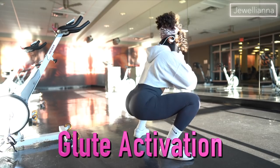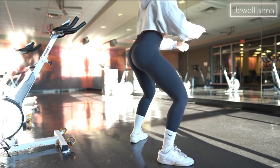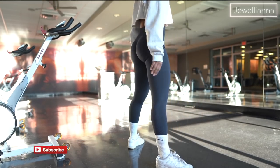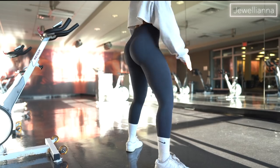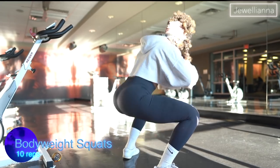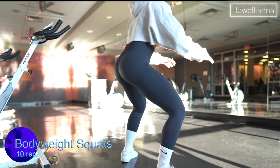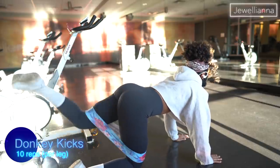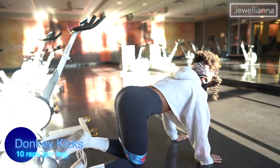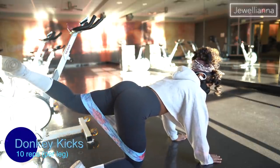Glute activation tells your glutes they're going to be working today. Because most of us sit on our butts all day, when we do glute exercises without activation first, our quads and other muscles like our back can take over. So always do glute activation before your workout. I like to start with some bodyweight squats to get my lower body warmed up, then I do donkey kicks — one of my favorites because I feel it in my glutes the most, especially when I add a cotton band and pause and squeeze at the top for a really nice glute burn.